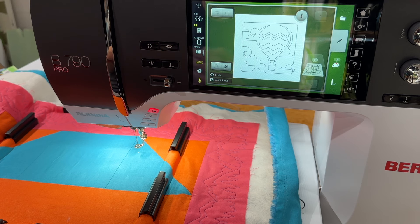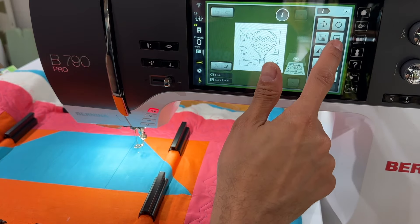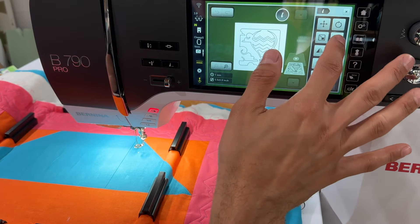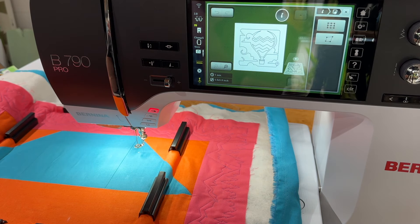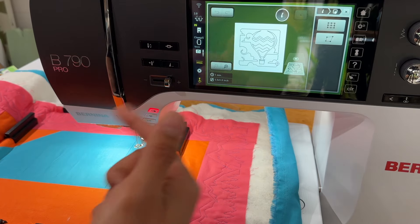We are working on the 790 Pro. You can easily use a 770 Plus, a 590, or a 790 Plus. The feature we're going to use is not Pro-specific — the only thing that's really Pro-specific is this beautiful laser, which makes everything so much easier. So we've got our design and our block. We're going to use pinpoint placement — that's the beauty of this. Actually, we are going to use the pinpoint placement feature that is specific to the 790 Pro, just to show new 790 customers how this works.